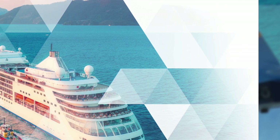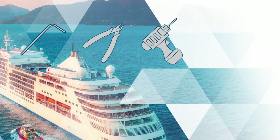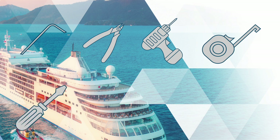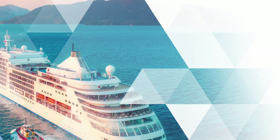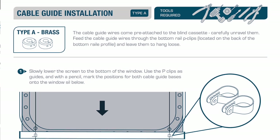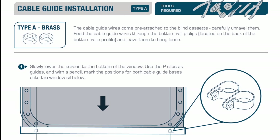Welcome to the Solar Glide Type A brass base fittings cable guide installation. The tools you will need to complete this installation project are: an allen key, a pair of wire cutters, an electric drill, a tape measure, a crosshead screwdriver, a pair of pliers, and a pencil. The cable guide wires come pre-attached to the blind cassette; carefully unravel them.